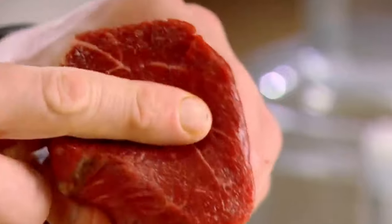Beef fillet. Lean meat with little fine sinews of fat running through. It just melts in your mouth like butter.